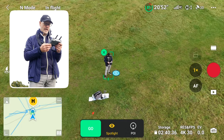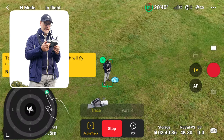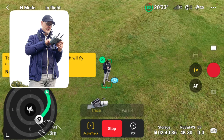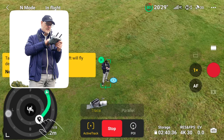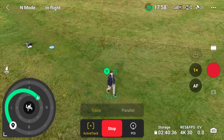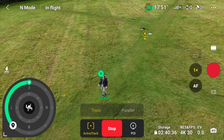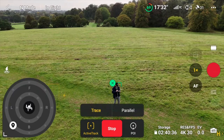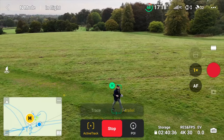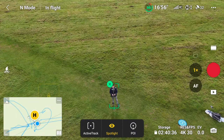Now a quick look at Active Track. You draw around yourself on screen, click the Active Track icon, and hit Go. On the left-hand side you can tap 'Next,' which opens up a wheel where you can choose the tracking direction — for example, tracking from the right-hand side to move around. There's also Parallel, which keeps you in one place on the side, and Spotlight, which means wherever you put the drone it'll keep you in the center.